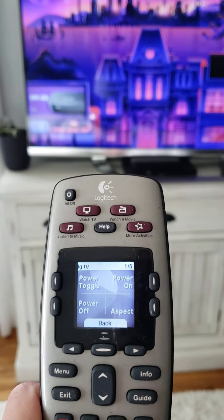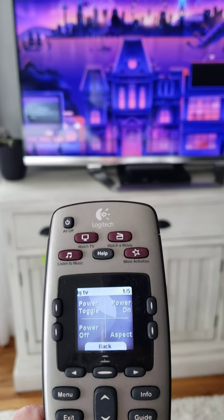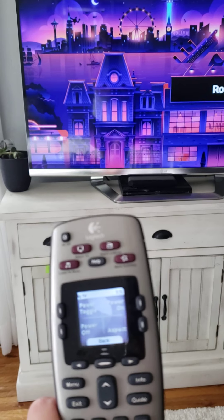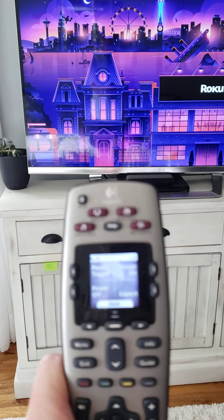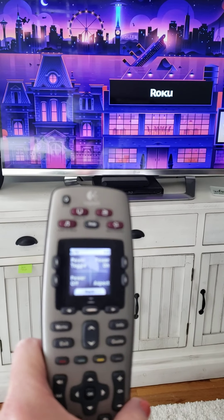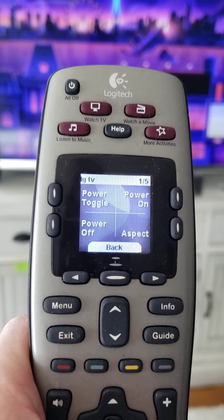I have it set to turn on to Roku right now, and that's how I'll leave it for you. I'll show you in a little bit how to switch it to TV so you can watch just regular antenna TV. So we have it on Roku.